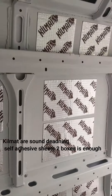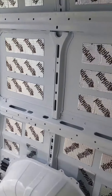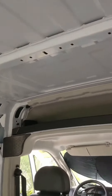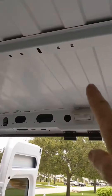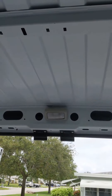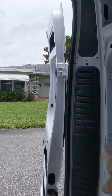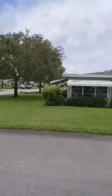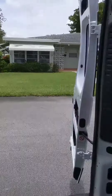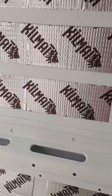It's all done — I overdid it a little bit, but the whole van walls are done. Now I'm going to go into the ceiling. I'm going to leave that 14-inch hole there alone and put some Kilmat on the side of it. I'm also going to take these panels out because they will need insulation in them.